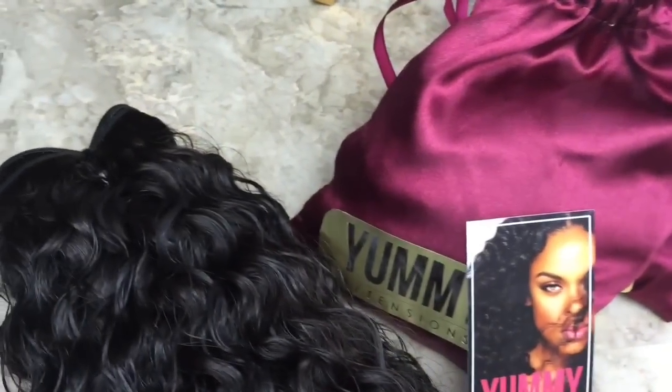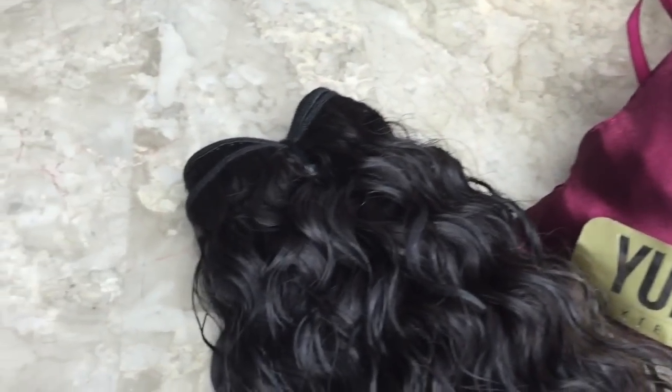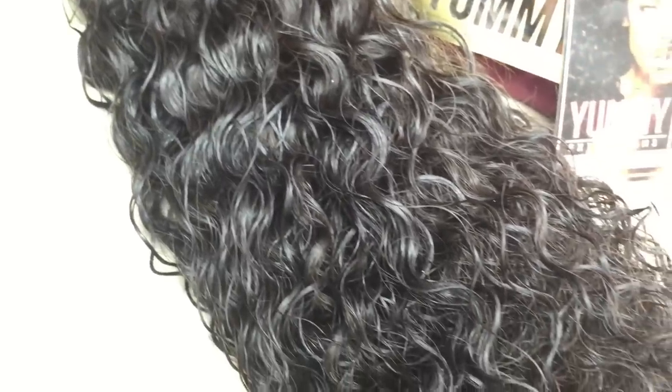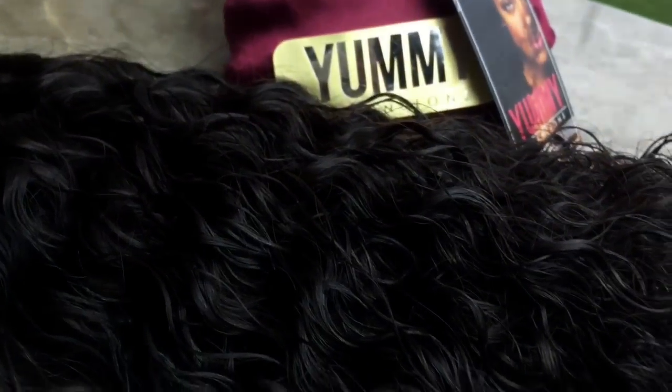Alright curl friends, let's get started. I'll be working with three bundles today — 14 to 16 inch, and then two bundles in 18 to 20 inch, in the deep curl. All bundles came in this lovely burgundy satin pouch.